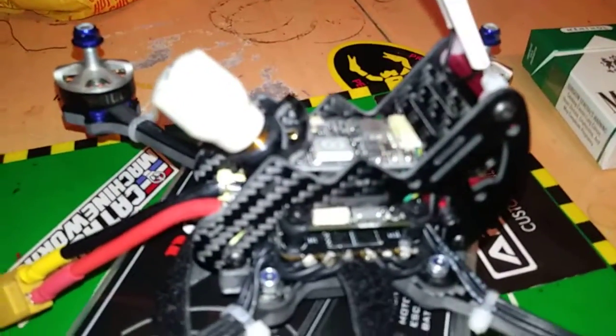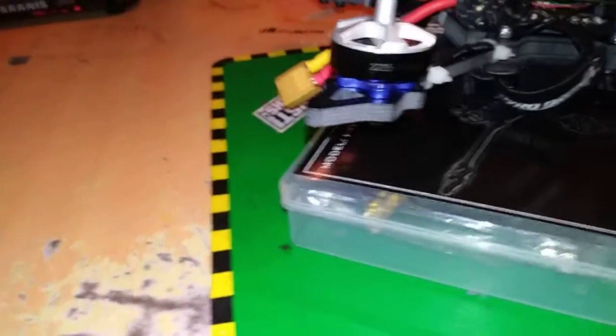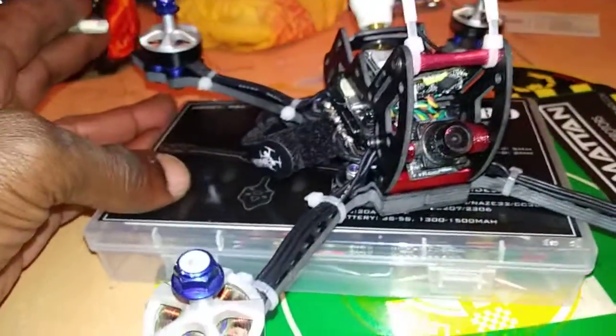You know, it's in there. I'm using a CL Racing F4, got that AKK thousand milliwatt VTX up in it, got my Race Day Quads 2205 1800KV motors, running my Foxeer micro camera.